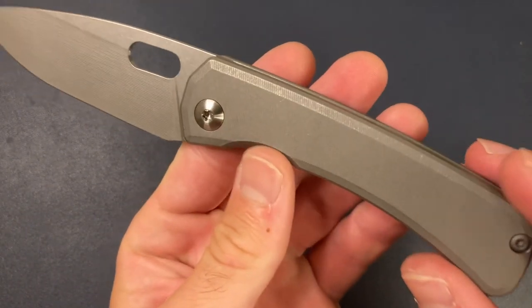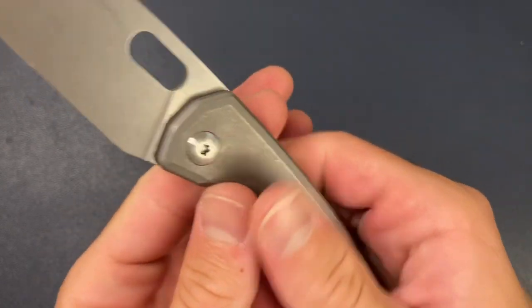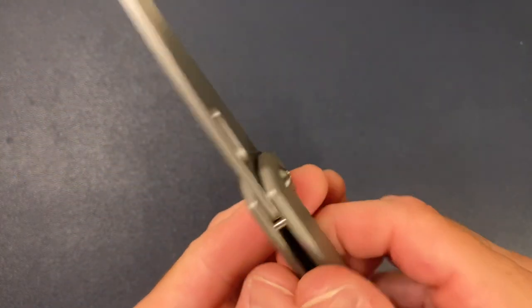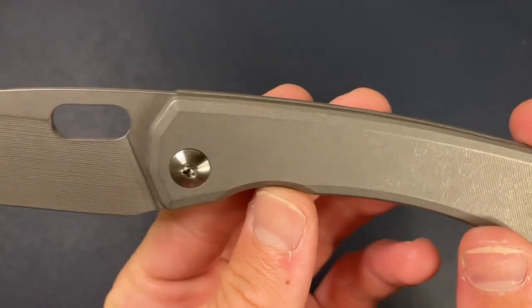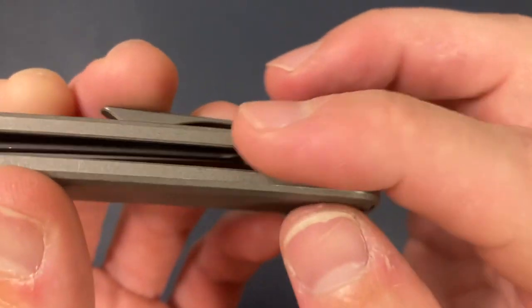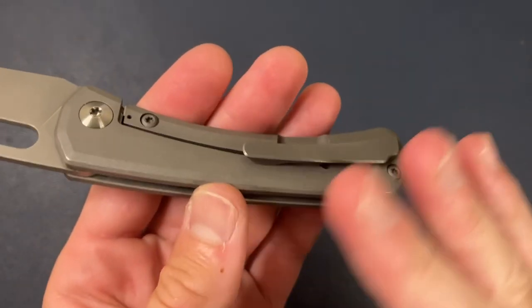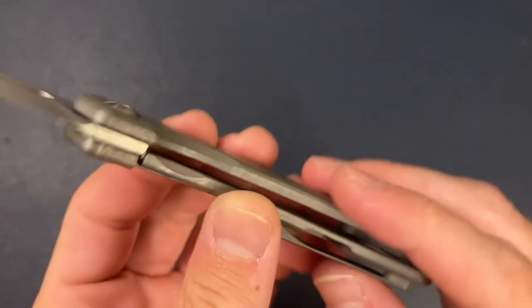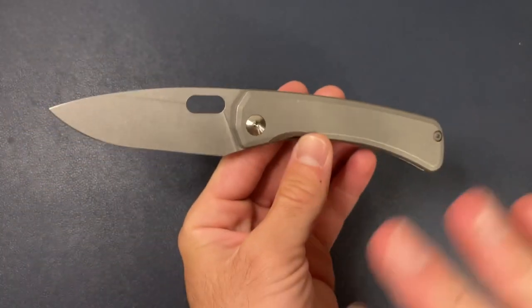It is a titanium frame lock. This finish with the micro-milling is just incredible — I just love this texture. I'm definitely a texture guy, and the texture feels amazing. I think this is an ALOX blast, so a blast and tumble finish. I love how the backspacer kind of sits in the scales — it doesn't sit proud, and it's not perfectly flush aligned. Really super simple construction: backspacer, body screw, pivot, clean. There's no screw on the clip — that is mounted from the inside. Just a really clean design.